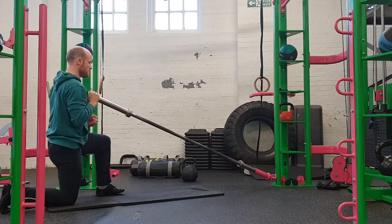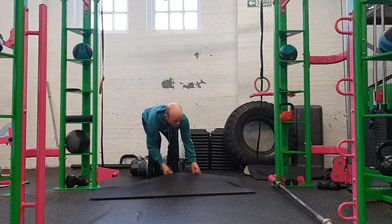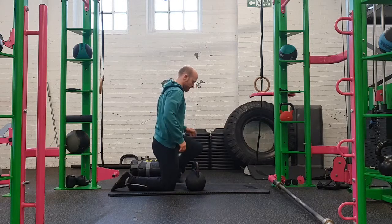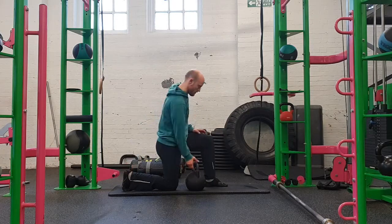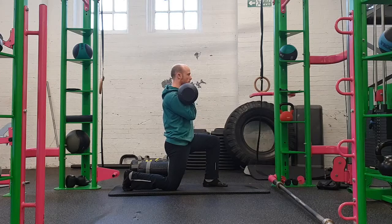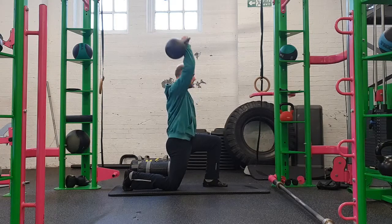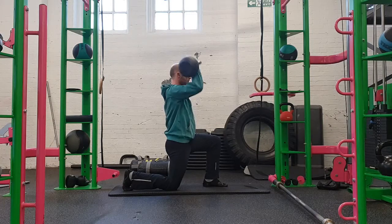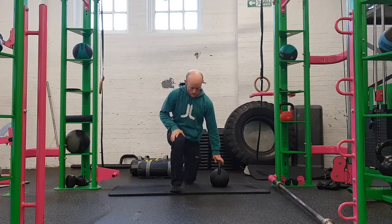Moving on to the kettlebell half kneeling press. Getting into the half kneeling position, on the front foot we're looking to engage the arch — pressing the toes into the ground and squeezing the arch. On the back foot the toes are engaged, getting a big stretch through the big toe and the base of the foot by putting the big toe into extension. For people who struggle with extending their big toe, this can be a good weighted isometric stretch during the movement.